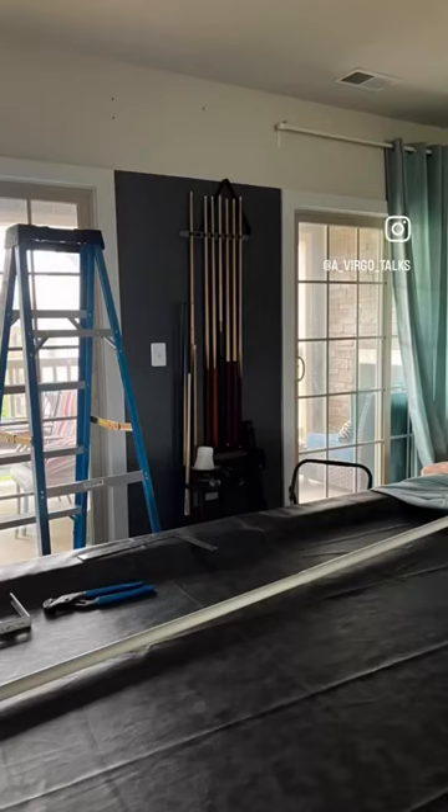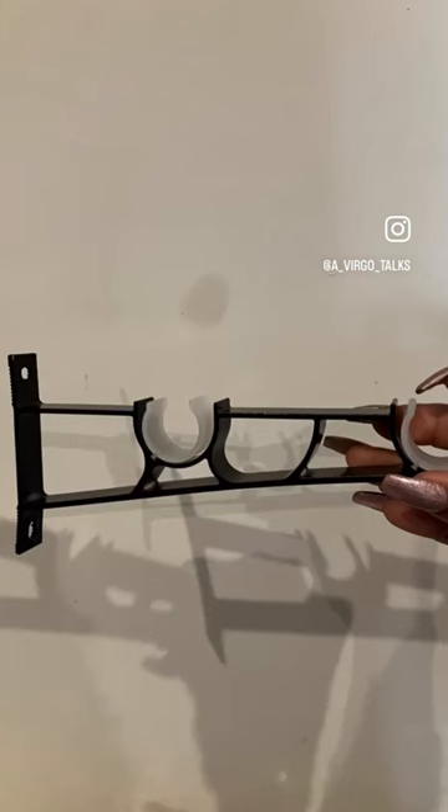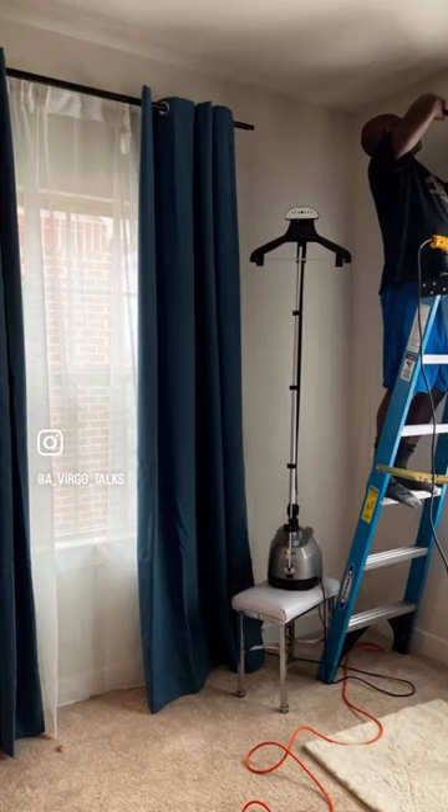This is just an update on how I've been elevating my space on a budget. All of my curtains — velvet, sheer, pattern, printed, whatever — all come from either Shein, Amazon, or IKEA.